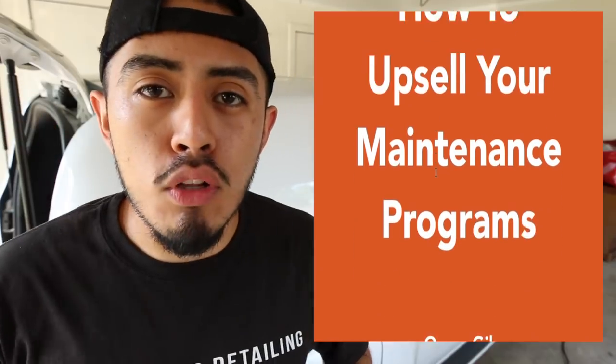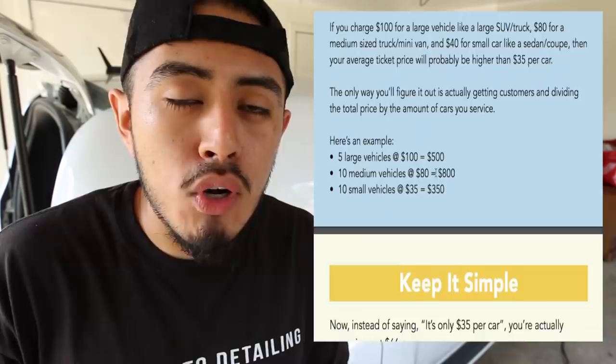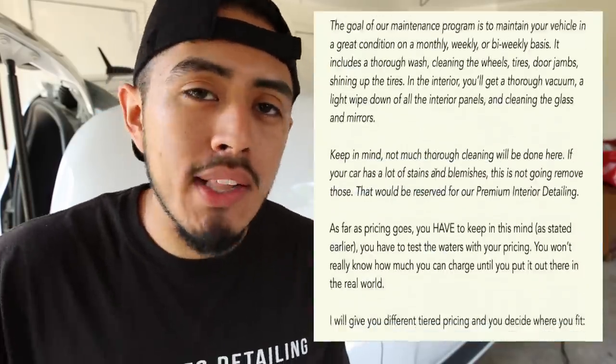If you're looking to start your detailing business, not every customer is always going to want an interior deep cleaning on their car. A lot of times they'll just want a maintenance program — a thorough wash and a basic interior cleaning. Check the description box below for a guide on how to upsell maintenance programs so customers can pay you weekly, bi-weekly, or monthly to maintain their vehicles.